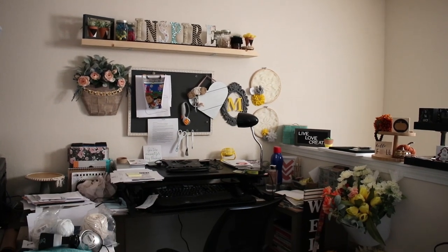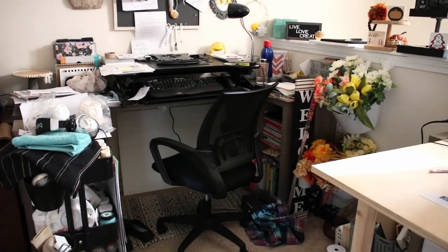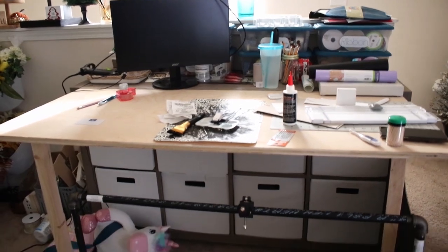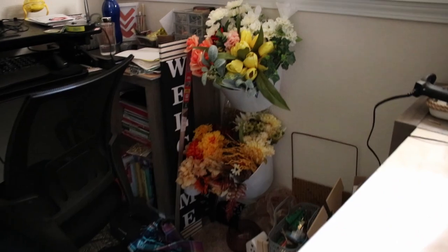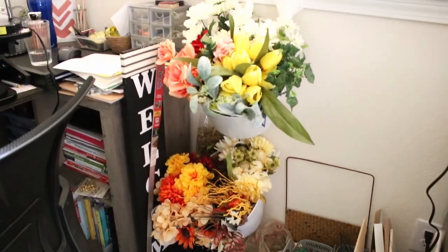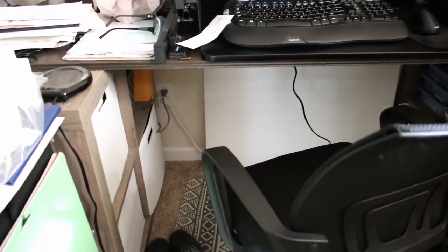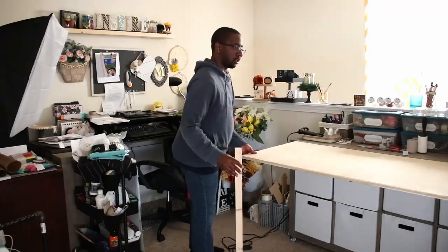So here's a look at my craft space before. This is the third and hopefully final time I am changing this area. Over the last two years I've been trying to find a balance between having enough storage and a surface area to craft on. And yes, I'll be doing some decluttering. I enlisted the help of my husband, which is a rare event, to move all the furniture so we could start with a clean space.